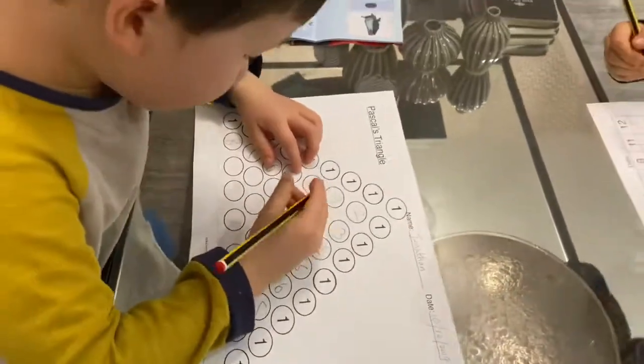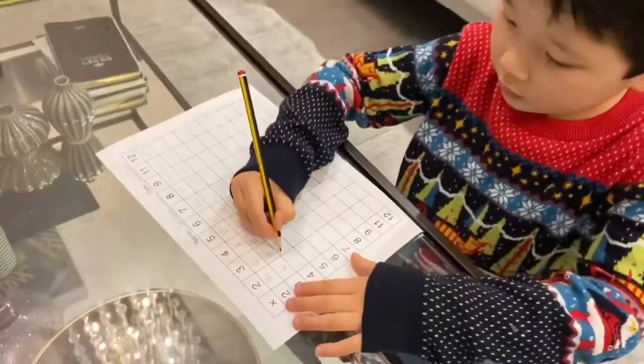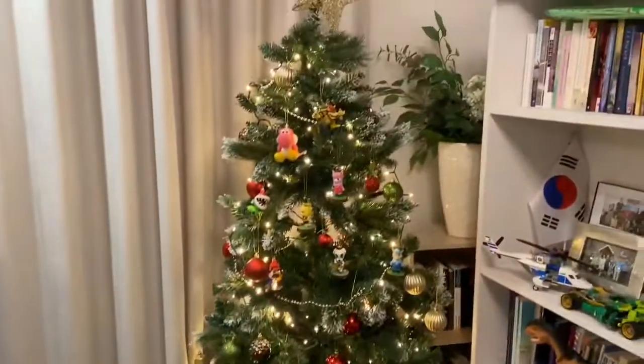In the meantime, Joshua's doing his 12 times table. So that was just a quick video on Pascal's triangle — hope you found it helpful. Merry Christmas, everyone!